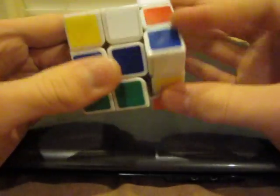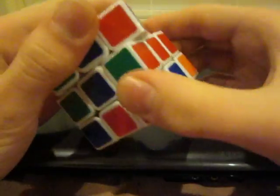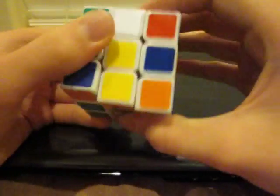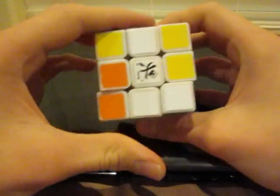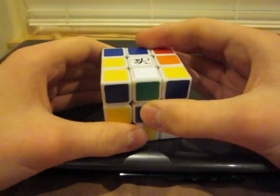Our next step is to scramble the cube. You don't have to get a really thorough scramble on it — a 15-move scramble is just about as hard as a 100-move scramble.